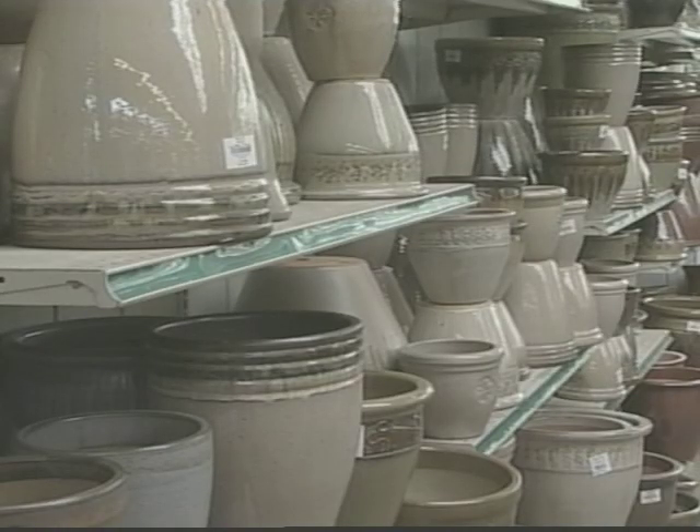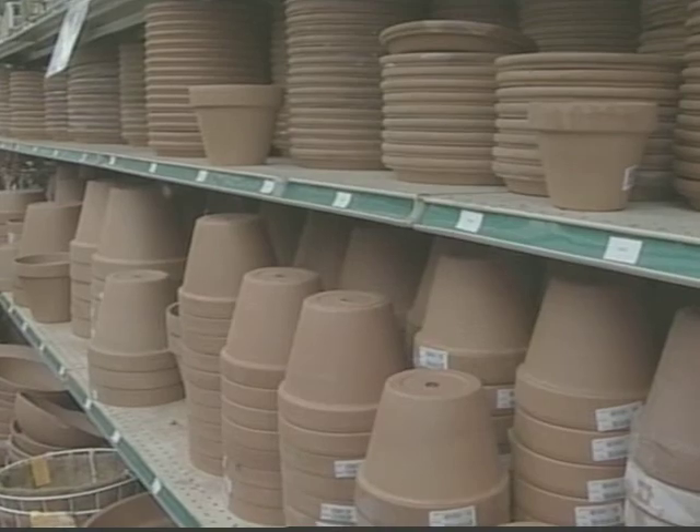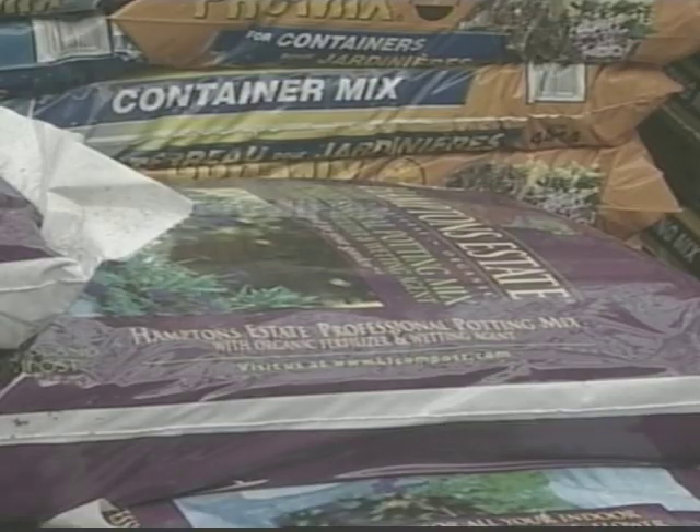Dorkin says the best pots to use are ceramic and resin because they hold up better and don't dry out like clay. The next stop is soil. You want to get yourself a nice, well-balanced soil mixture. There are many different varieties of soils you can fill the pot with, but it has to be a well-drained soil.